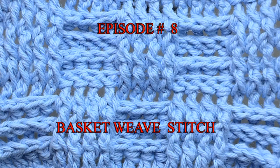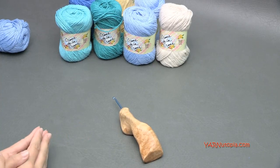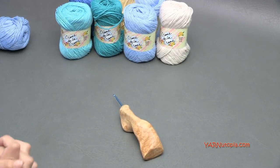Hi everyone, it's Nadia from Yarn Utopia. This is episode 8 of our Stitch Gallery and Glossary. Today we're going to be learning the basket weave stitch. I'm going to teach you front post and back post stitches in making a basket weave design in crochet.